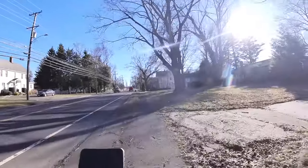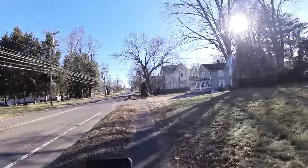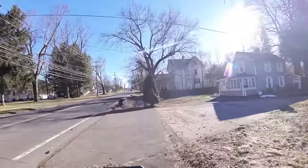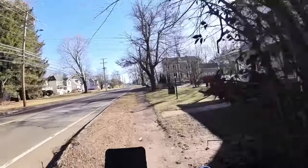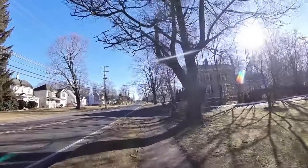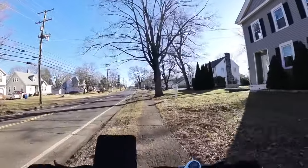If you are a heavier guy, I wouldn't recommend this bike. I'm 200 pounds, and I'd say that's about the limit for the power of this bike plus the brakes. The front shock works — it's not going to win any awards, but it gets the job done for the most part.